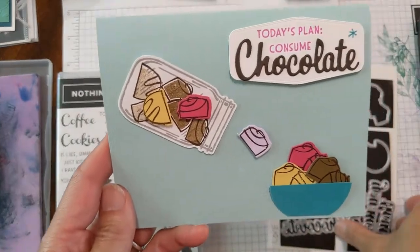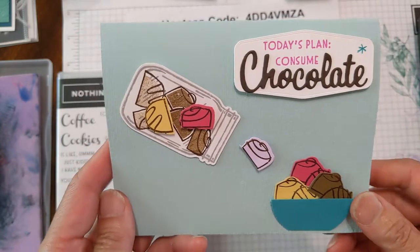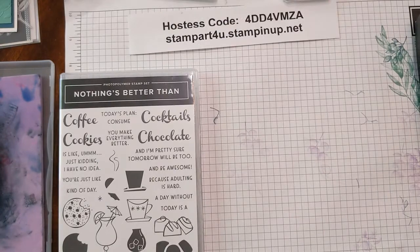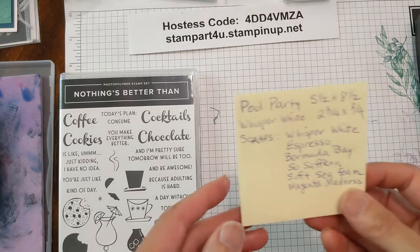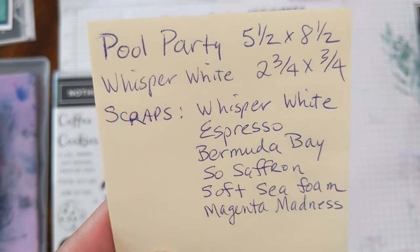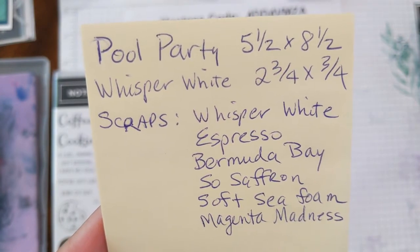Here is the fun card we're going to do today. I promised you a creative way to use that jar — how about filling it with chocolates? We have some very simple measurements today and feel free to take a screenshot of this and follow along so you can create your very own card as well.